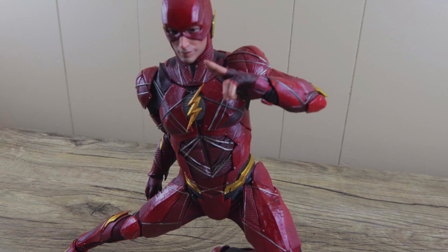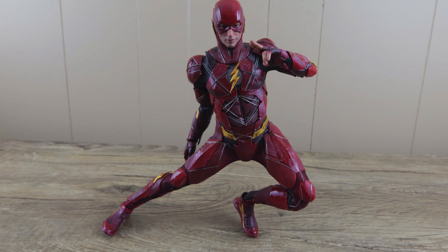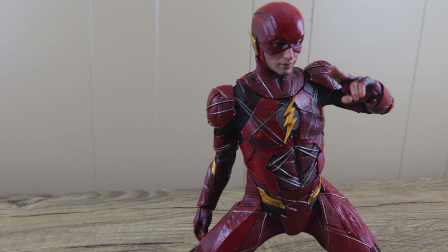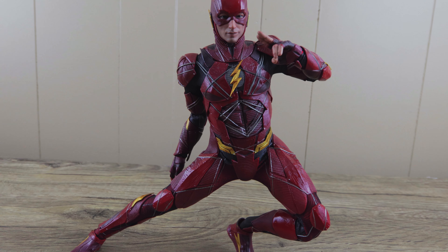Despite that, I'm pretty happy with it. The price is pretty decent as well — it doesn't come with many accessories, but at around $234 or $229, that's kind of the new normal for Hot Toys nowadays. It's kind of like what $190 was back in 2012 or 2013.